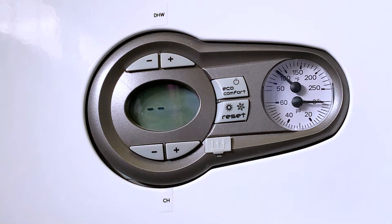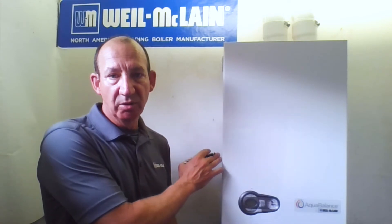When we initially power up the boiler — it has a six-foot power cord that comes with it — when you plug it into its own separate circuit into a GFI, a couple of things can happen. Number one, if you get an A16 error, what that's telling us is there is no outdoor temperature sensor connected to the boiler. So if it's a heating application, you must have an outdoor temperature sensor connected, and you'll need to bring that sensor to the listed terminals.